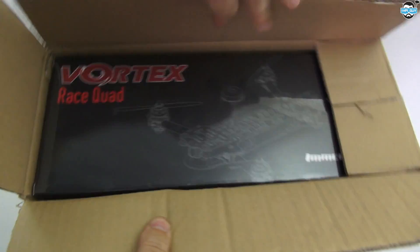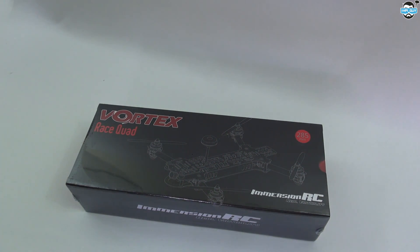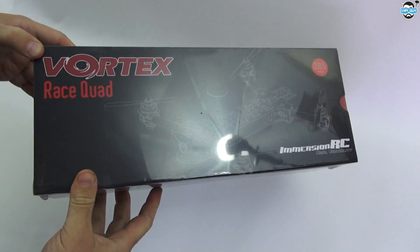It's a Vortex! I actually got this from a place you wouldn't expect to get it from, which was Trappy at TBS - Team Black Sheep.